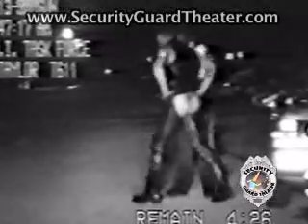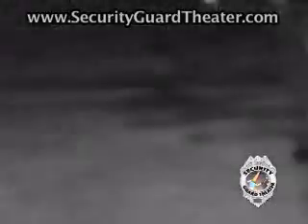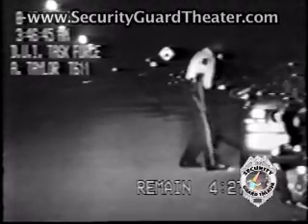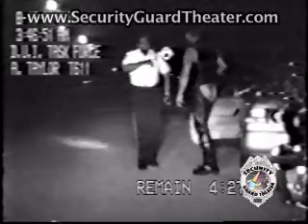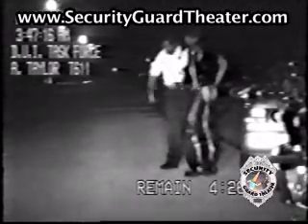Okay, stand right there for me please and face my car. Okay, have you been drinking tonight? Come on out here for me if you would. Let's give you a couple of voluntary outside sobriety exercises, make sure you're okay. All right, stand right there for me please and face my car.